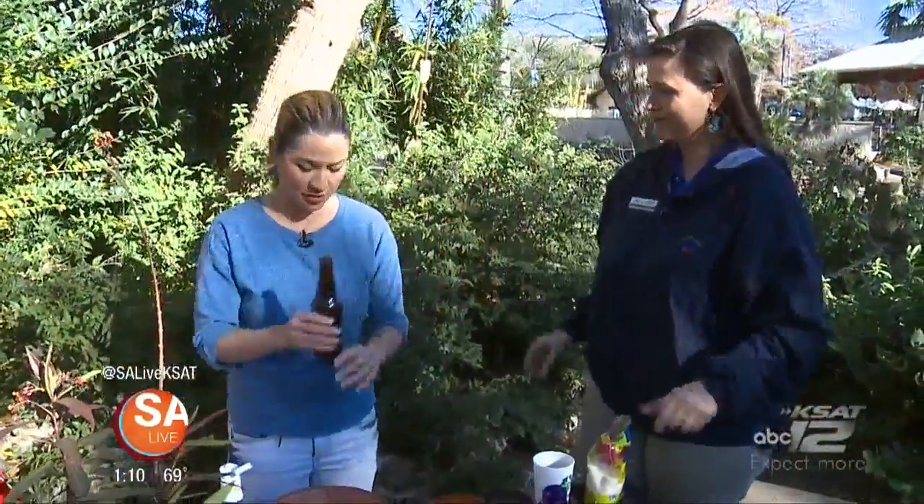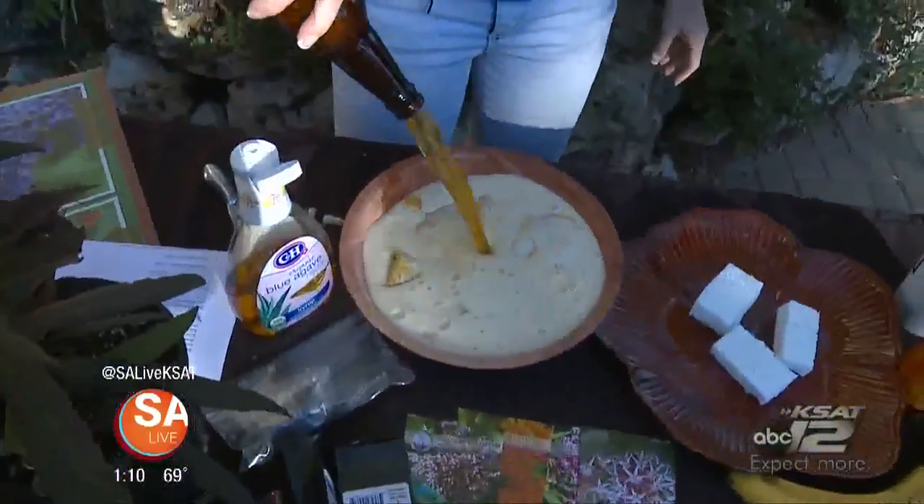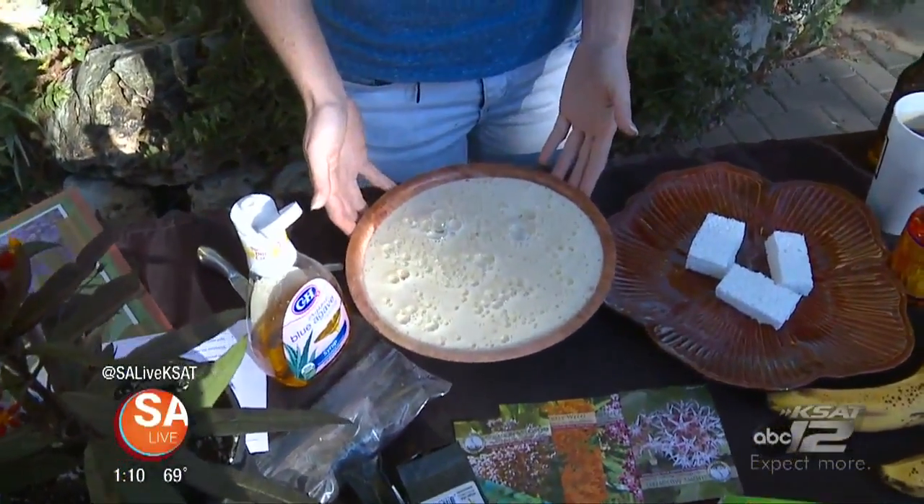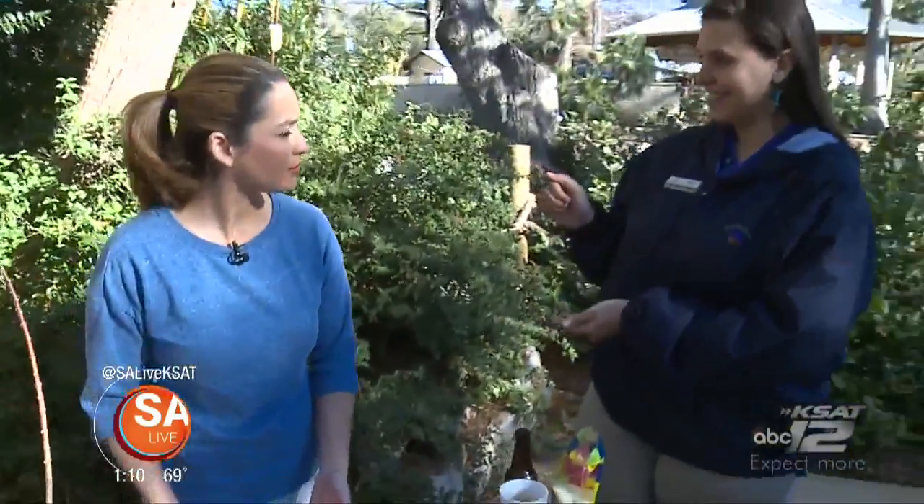And for the beer, you're going to use the whole beer — just put it all in there. Then what you're going to do is blend it up, put it in a pitcher, and leave it in your fridge for about 10 days to ferment. And then it's ready to use.